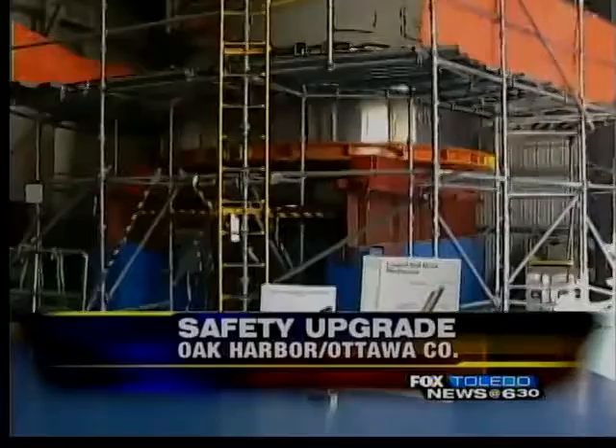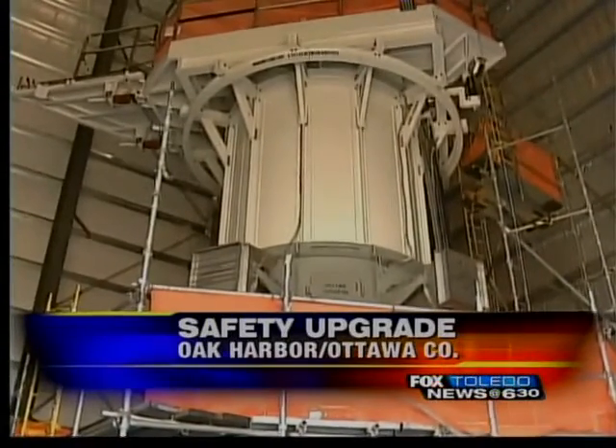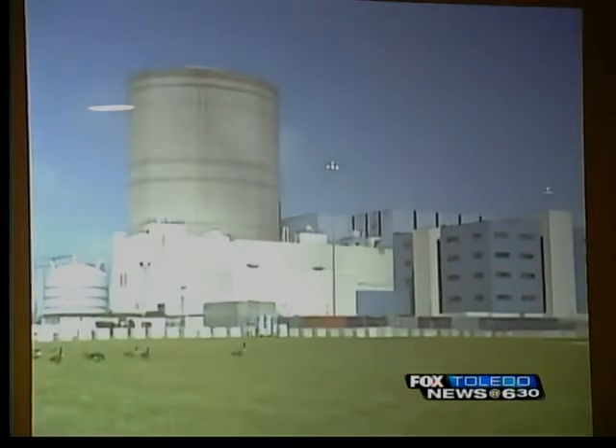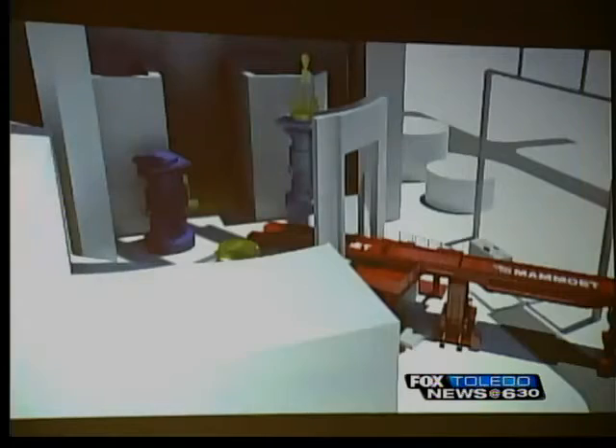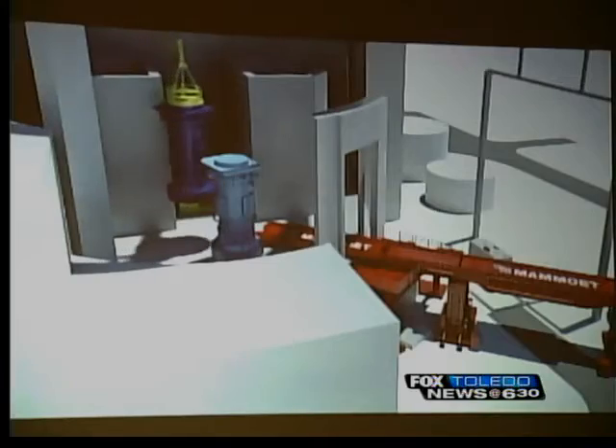Here's Davis-Besse's new reactor head. It's about 8 feet tall and weighs more than 82 tons. A special building was created just to store it while crews worked to get the old one out of the containment building. The reactor vessel head will be brought up to this lift system, lifted up, and then railed into the containment building.